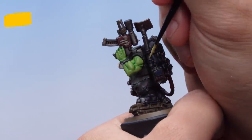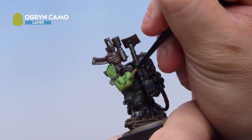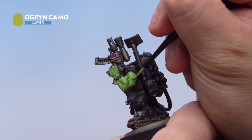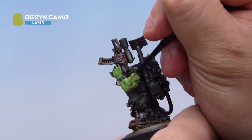Next up I've got Ogryn Camo, thinned down quite a lot with water, and I'm painting a chunky highlight all over the flesh. Just picking out those raised ridges of the muscles all over the flesh. Because I've thinned it down quite a lot it'll dry quite translucent and give a nice subtle transition between the colours, which is exactly what we're going for.